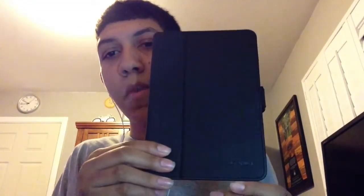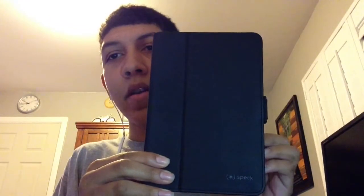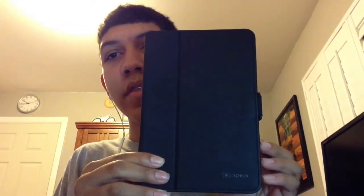Hey everybody, how are you all doing? I have a little something to tell you. I had this Speck case for my iPad mini ever since I bought my mini about a year ago, back in November 2012.